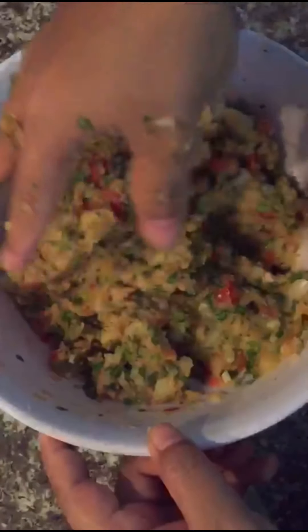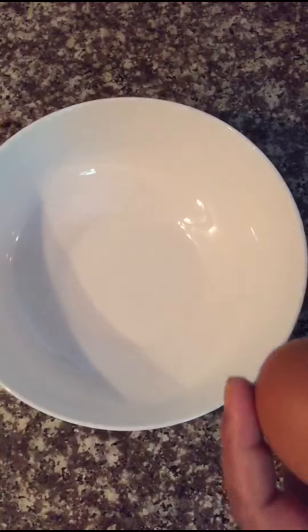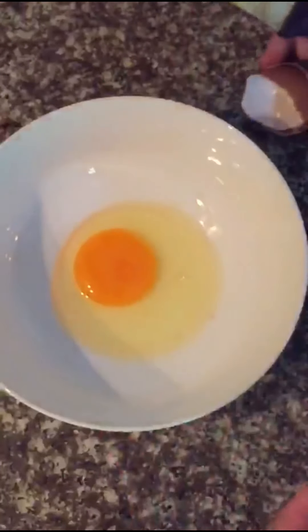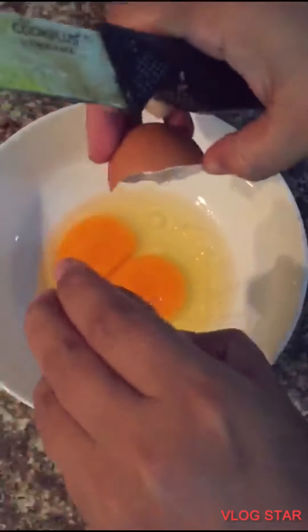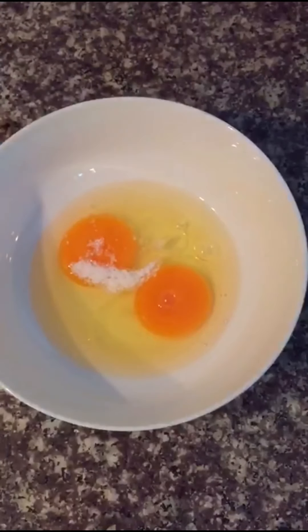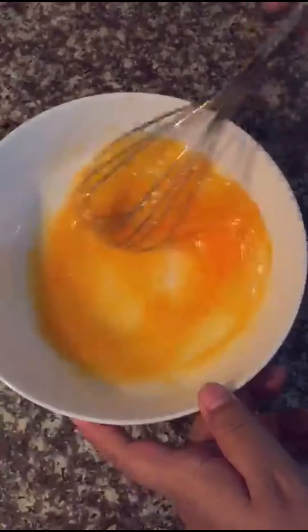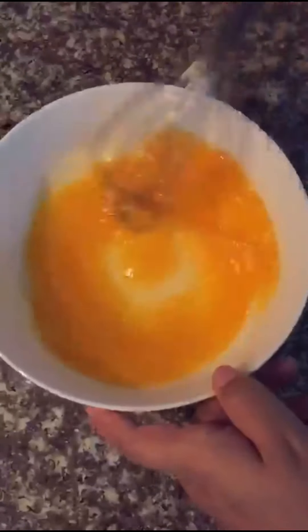We'll start the cooking process. In a bowl, we're going to put two whole eggs, add a little bit of salt, and mix the egg.